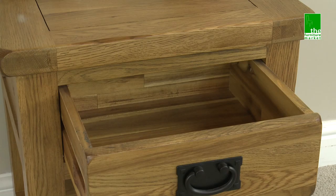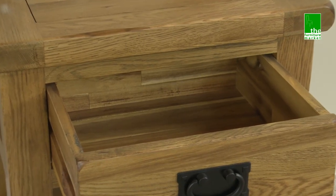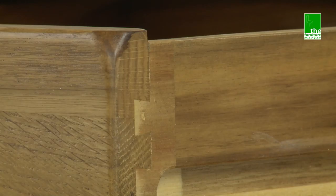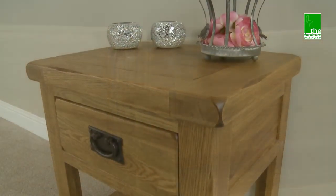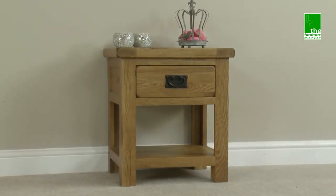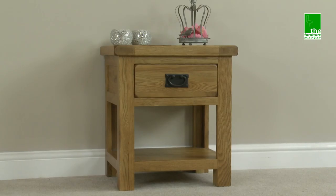Handcrafted using the finest cuts of North American oak combined with a solid hardwood for the interiors, and using traditional methods such as dovetail joints on all drawers and solid hardwood back panels, the Rusticoat Lamp Table is a versatile piece that can effortlessly slot into your home.